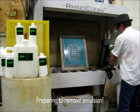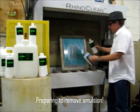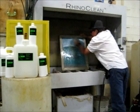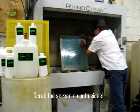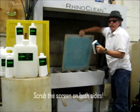We take our ERG 8550L, put a little bit on our scrubber, put some on the screen, and scrub it in. Now I'm going to scrub the other side as well.